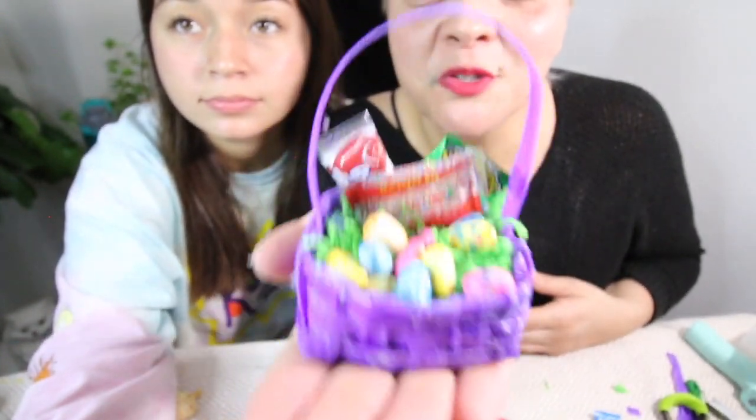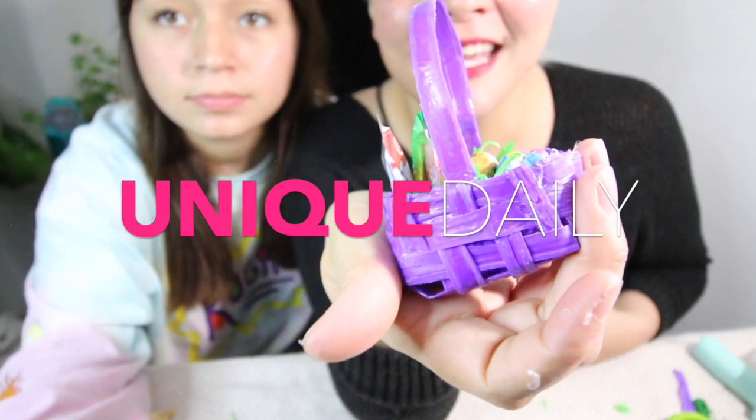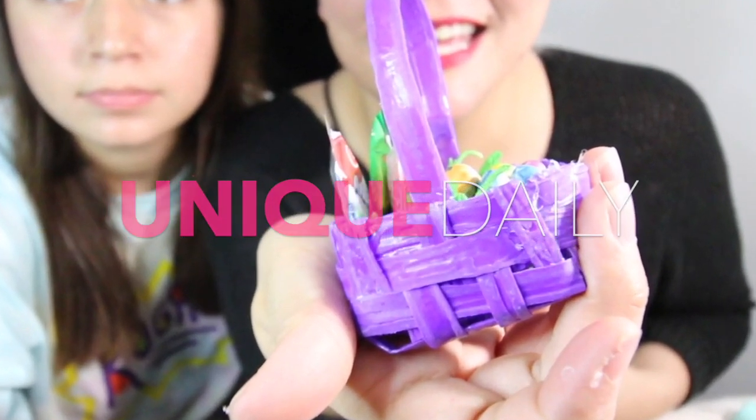How freaking cute is this adorable little mini brands DIY Easter basket! Welcome back to another video — if you're new to our channel, subscribe, we upload daily keeping you guys entertained. We are going to be making mini brand Easter baskets.